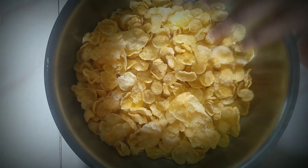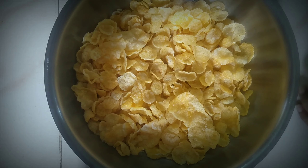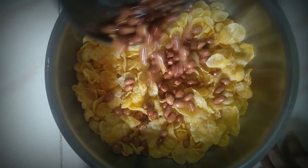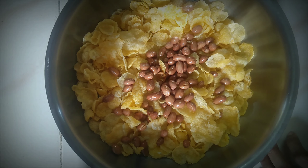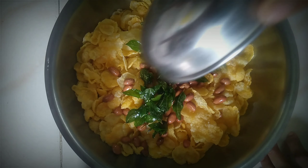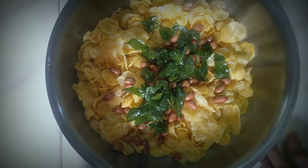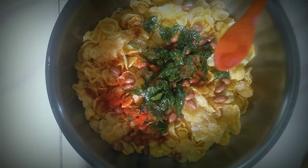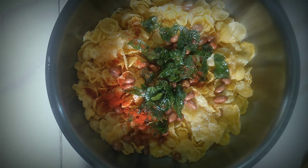Now we'll try to make a small piece of the bowl. Make the batter, add half a tablespoon of salt, then score one tablespoon of salt.